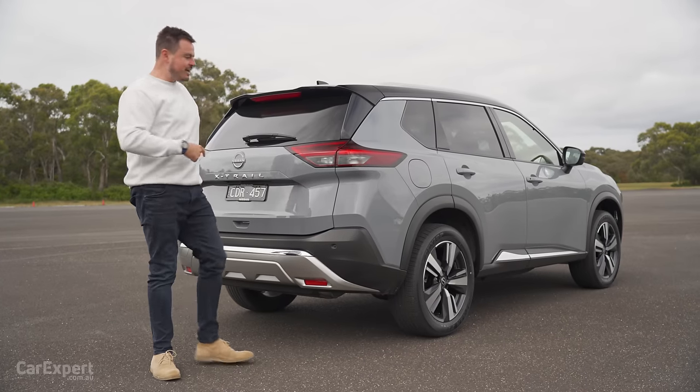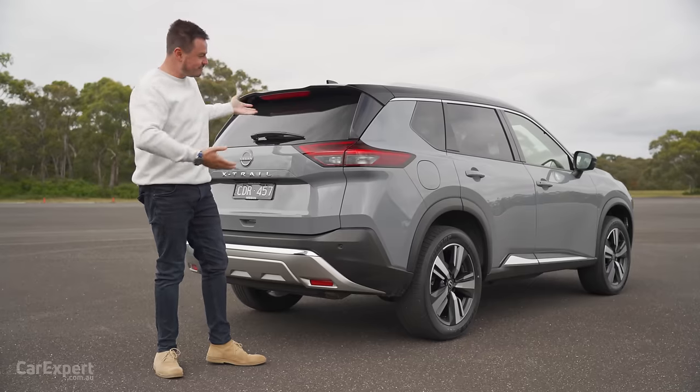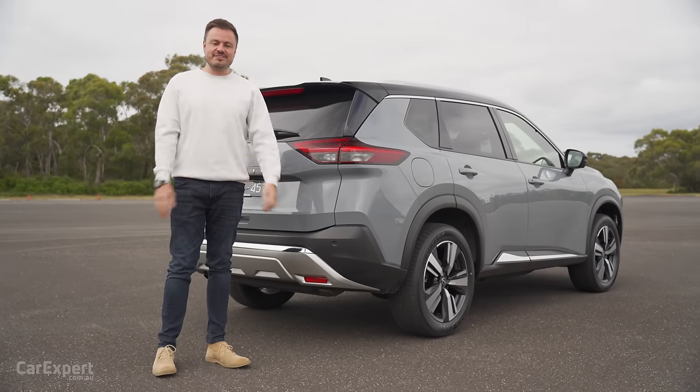Let me know what you reckon about the design of the X-Trail. I think the old one was around for such a long time that it is nice to see a refreshing new design finally landing here in Australia.